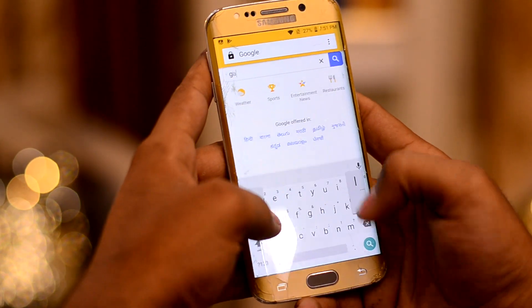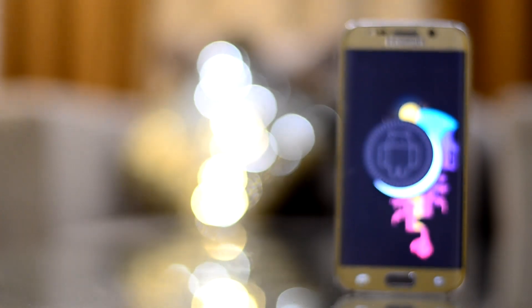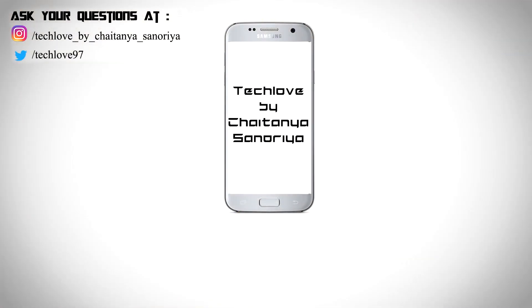So I personally cannot recommend this ROM for daily usage. That was my review. If you liked this video, please give it a thumbs up, and if you're new here, please subscribe to this channel and follow me on Instagram as well. This is Chetanash Nooriyah signing off.